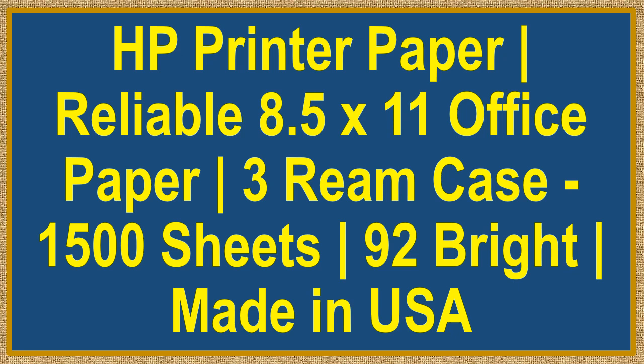HP printer paper — reliable 8.5 by 11 office paper, 3-ream case, 1,500 sheets, 92 bright, made in USA.